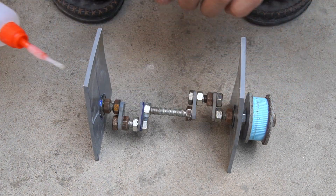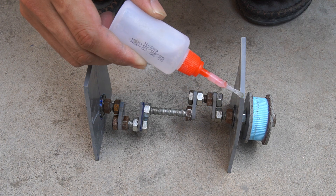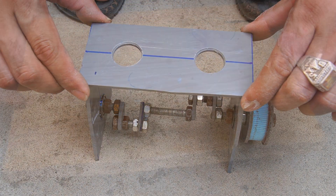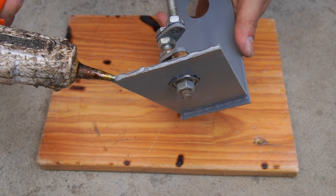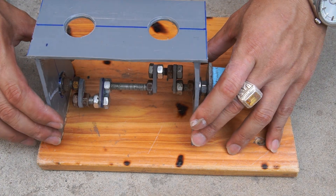I glued the plastic sheets together, then glued them to a piece of wood to make a base.